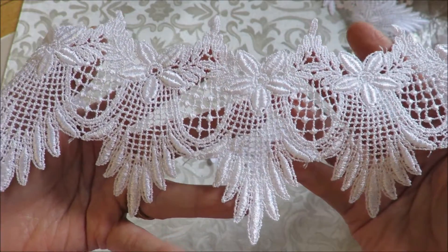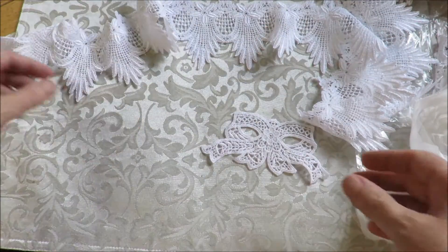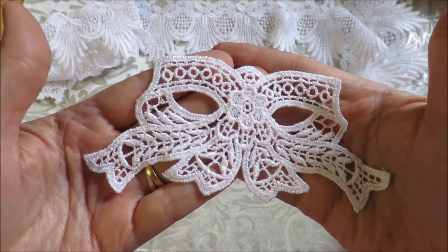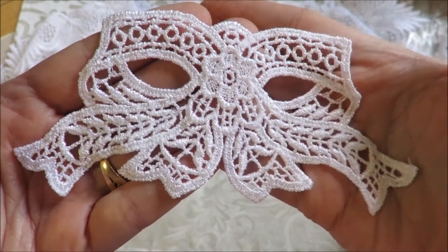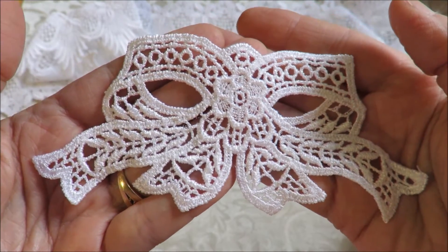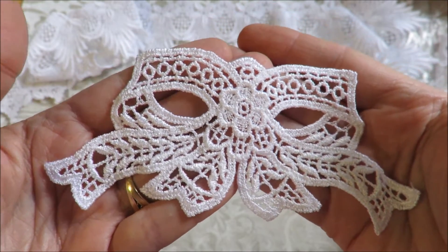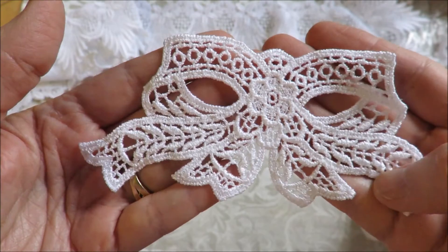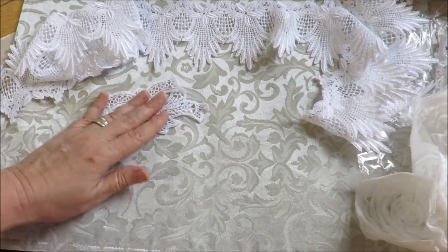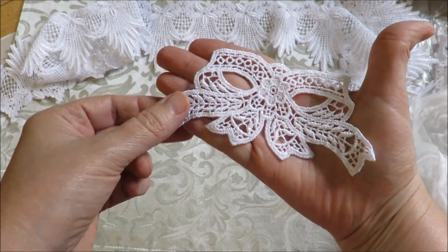This beautiful lace sold out, so I've replaced it — it's back again. I've also added a beautiful bow applique. I buy mostly Venice lace in white so people can tea dye, coffee dye, or use stains. This would be beautiful on the front of an album, on a dress if you're a seamstress, or on a pillow.